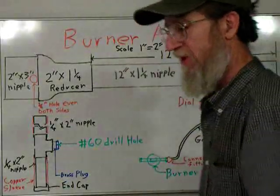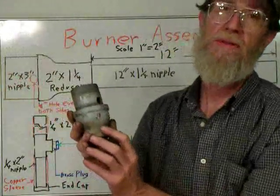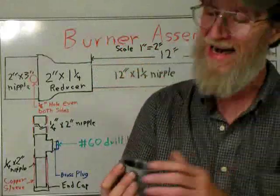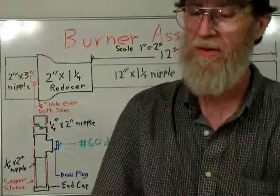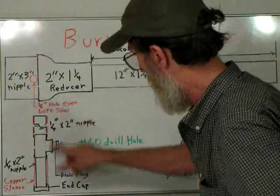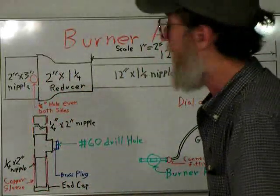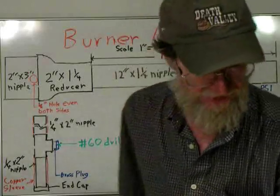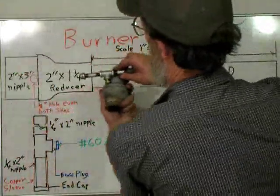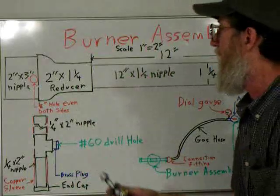Now when it comes to the Venturi, it has a slope to it, kind of a bell shape — that's important. If you can find one like that, otherwise you will have to buy one. It will still work; I don't know its efficiency but it should work. The basic idea of the burner is it's going to be pushing gas down and mixing it with air. This does not require a fan — that's why it doesn't require a fan.